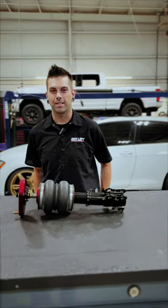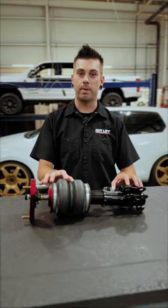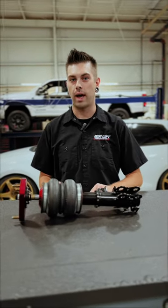Hey guys, Blake here with Airlift Performance. Today I have one of our Performance Series front struts, and we're going to show you the features and benefits as well as some new design elements that we have.